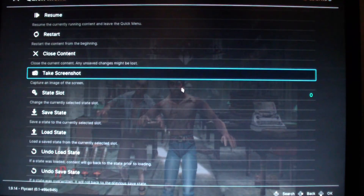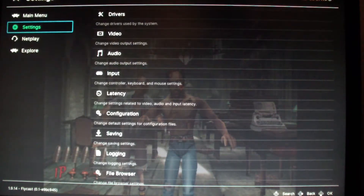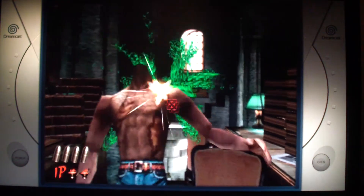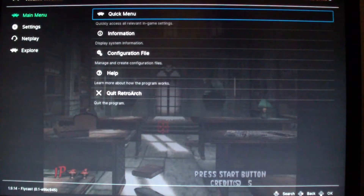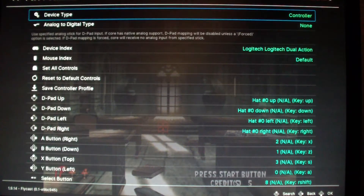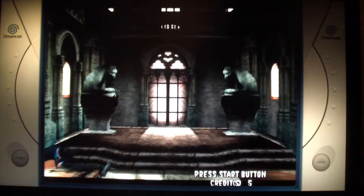If you want to go back to using the control pad, go back to input, go to Port 1, and switch it back to controller, then resume. Now I'm using the control pad — it has a different cursor. Note that when you use a mouse it uses more CPU power for some reason. This computer is pretty slow and you can see a noticeable difference in performance, but if you have a fast computer it won't matter.